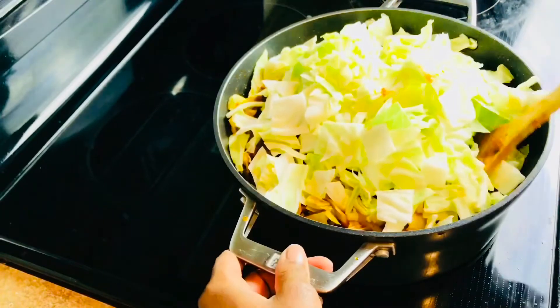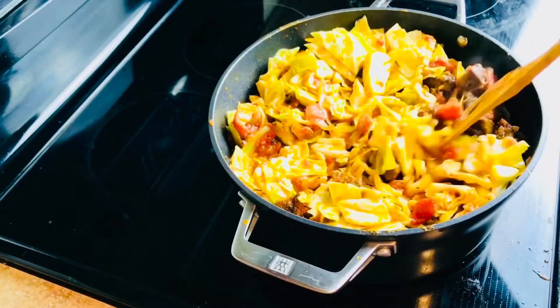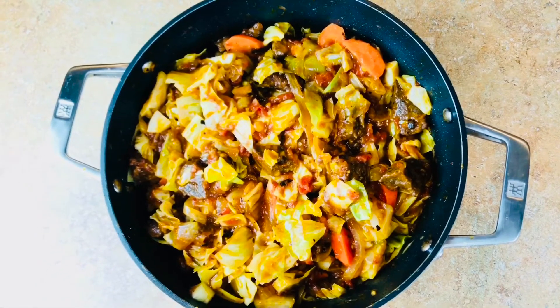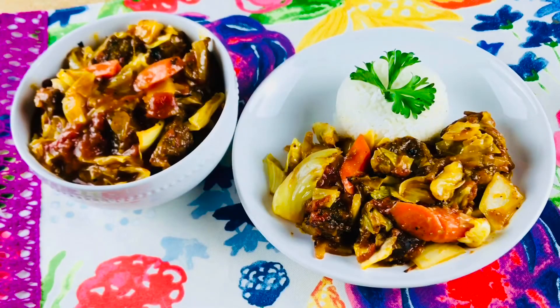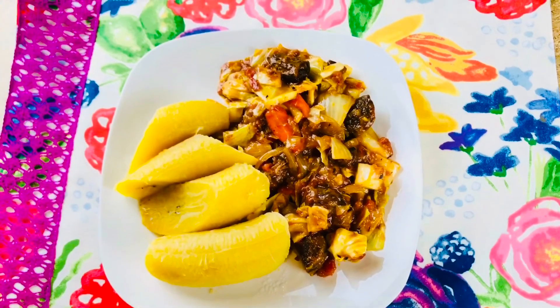I want my cabbage to still be fresh with that vibrant color, so I'm not going to overcook the vegetables. At this point you add the cabbage, the carrots, and the onions as well, and after three minutes it is done. You can serve with rice, potato, or plantain. Thank you so much for watching — if you like this video, don't forget to subscribe and give me a thumbs up. Bye!